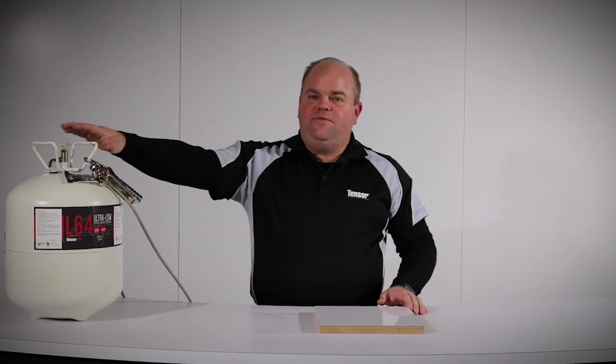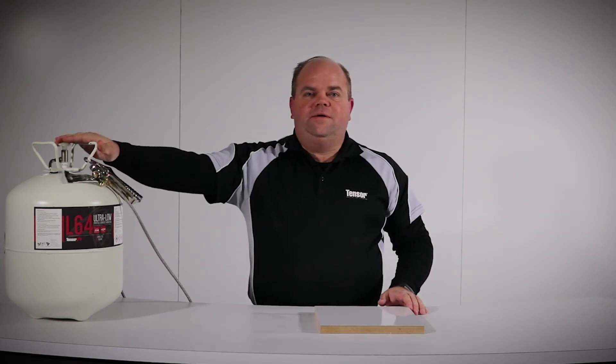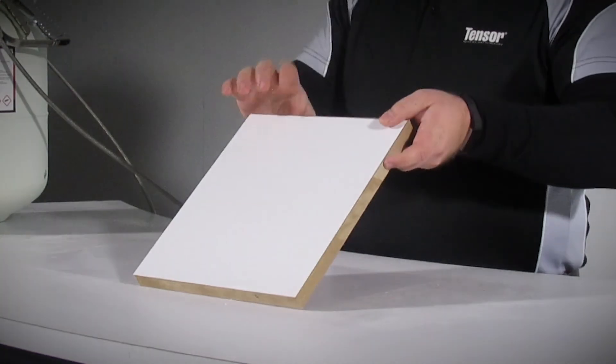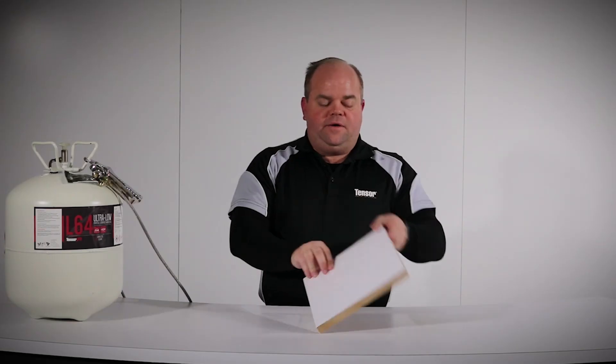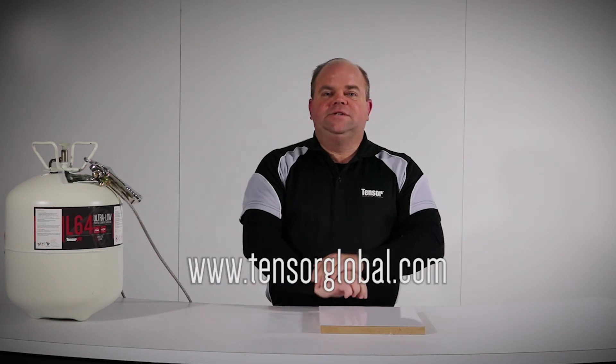This is Glenn Walker with Quinn Global US, home of Tensor Adhesives, spraying L64 Ultra Low Profile Contact Adhesive on 30 mil glossy laminate bonded to MDF. Visit us at TensorGlobal.com.